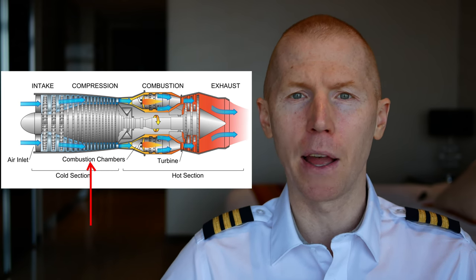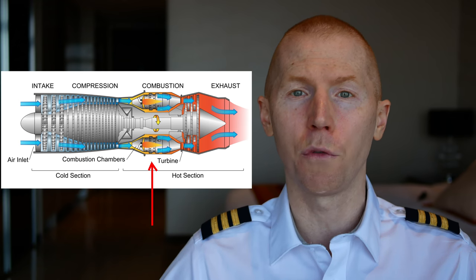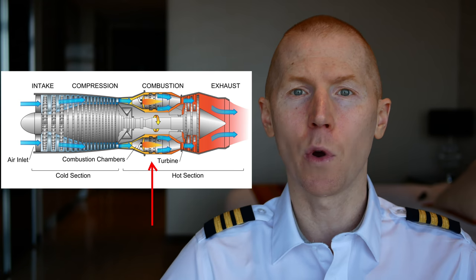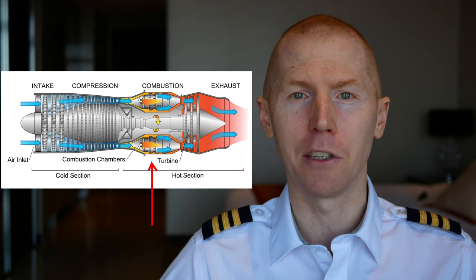So now you know that in the first stage the air is getting compressed, and in the second stage that compressed air is being introduced with fuel and a spark to create an explosion. We've already covered the first two sections of this engine.